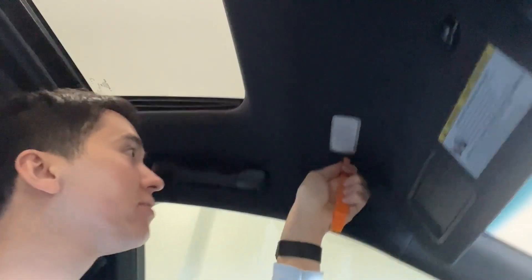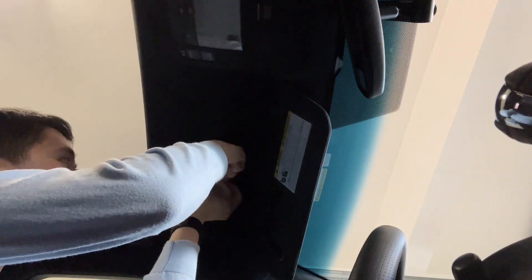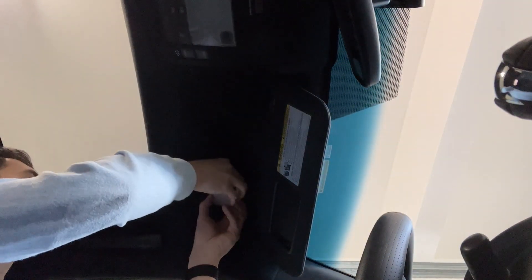Excuse the unflattering angle here. Let's start off with the driver's side light up there. So what we're going to do is get our handy-dandy little pry tool. What I noticed when I removed the original one is there are two clips, which makes it a little bit harder. I'm going to remove this side and pry this open and try not to break the clip inside. Just kind of wedge it out — there we go. I think I got it. And then it comes out like this.